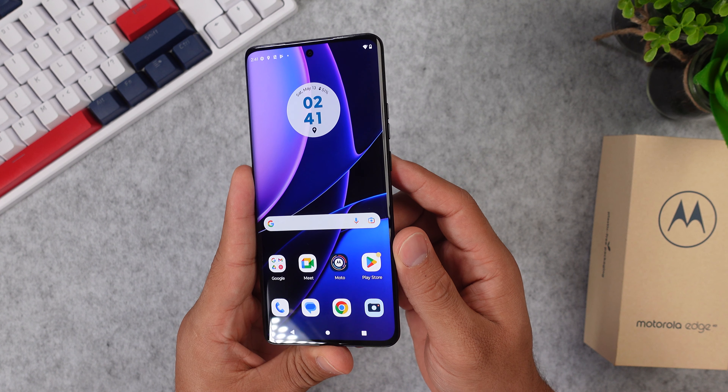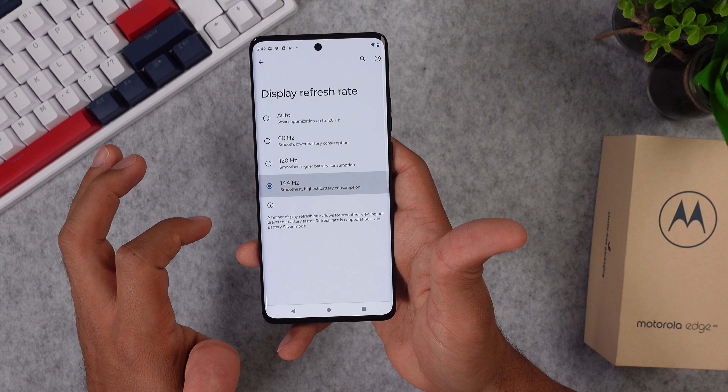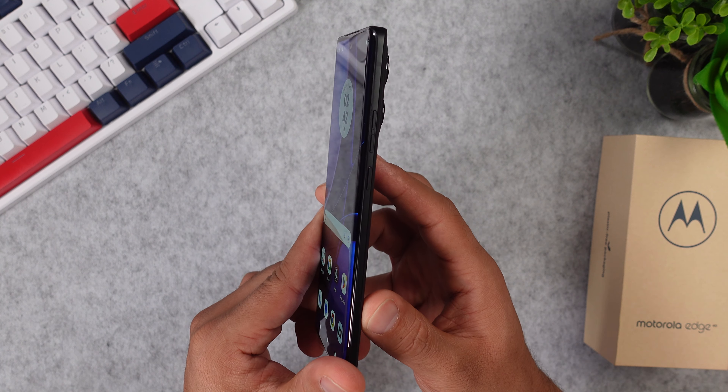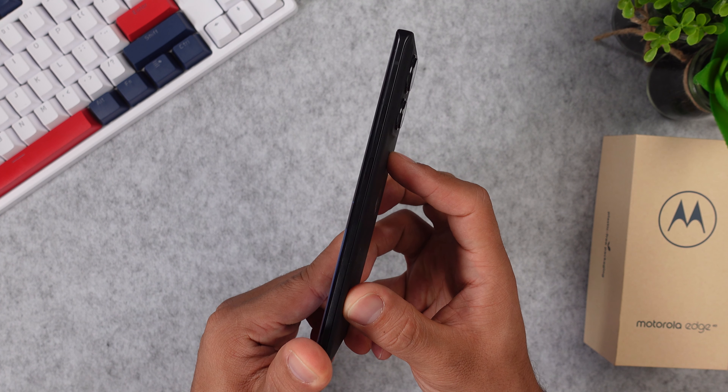Now let's take a look at the design and some of the specs. Right here we have a 6.55-inch OLED display with a crazy refresh rate of 144 Hz. You can trim that down to 120 or 60 Hz, which will definitely save some of your battery life.